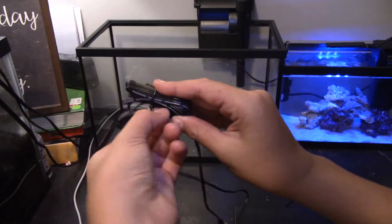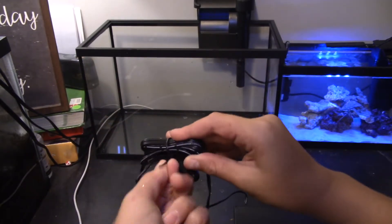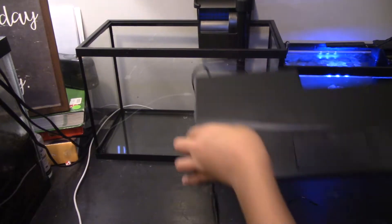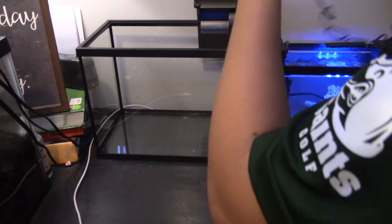If you untie the cord here, it actually makes it longer as well - that applies to most all of them. So I will be doing this so that it can reach further, and I don't have to bring the plug to the cord - I can bring the cord to the plug.